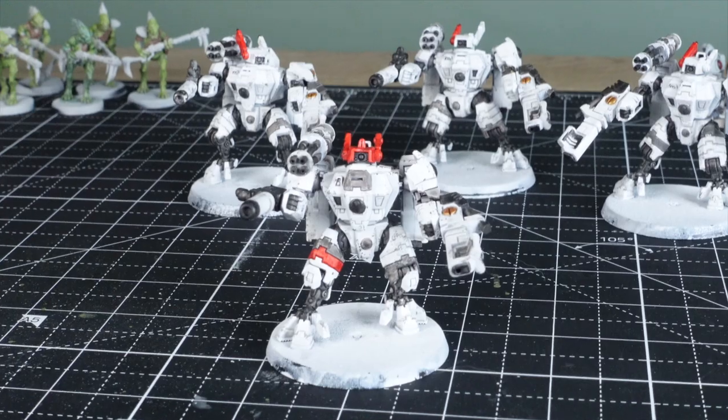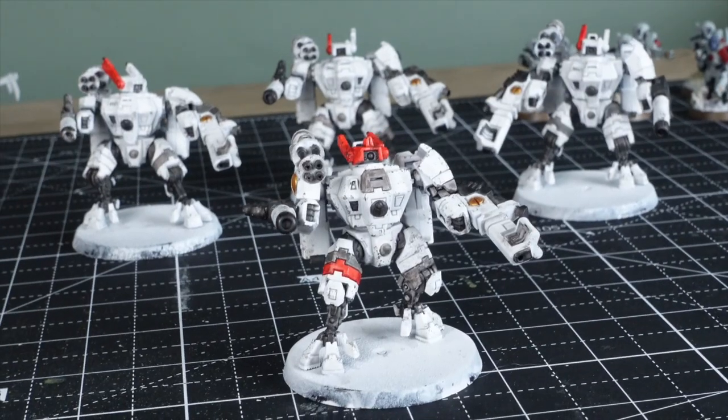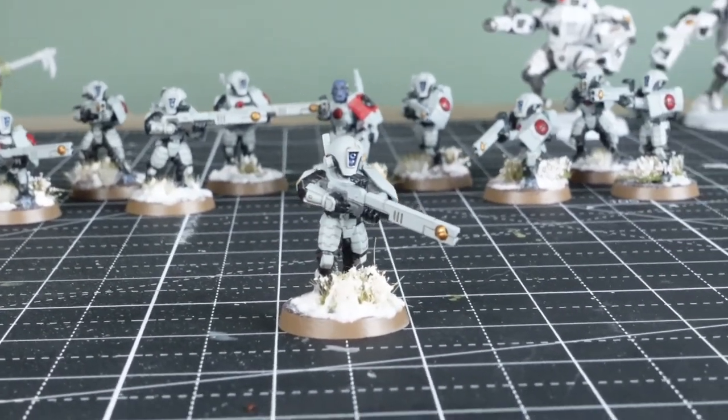I've been painting for around six months now and I'm going to show you two models here. I want you to guess how long each one took to paint. First up I've got this crisis suit which is more of a recent project which I've just finished up. And then I've got these fire warriors which are one of the first things I painted in the Tau army.